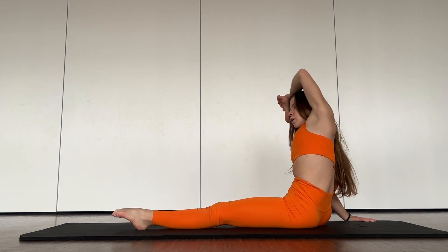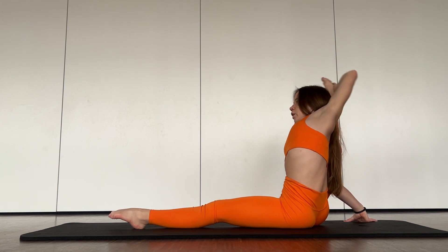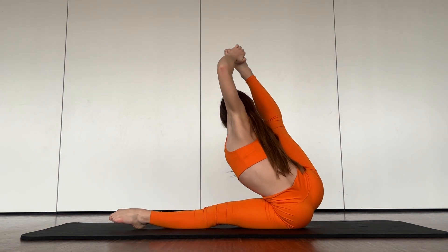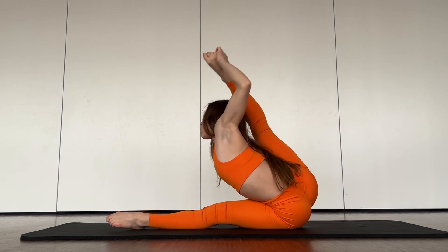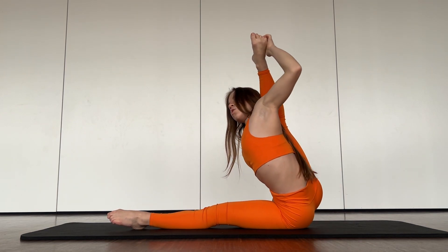One, three, four. And push it down. Good job.